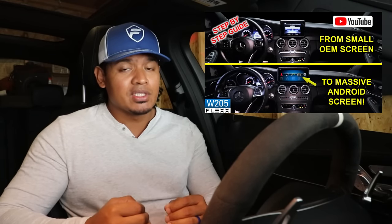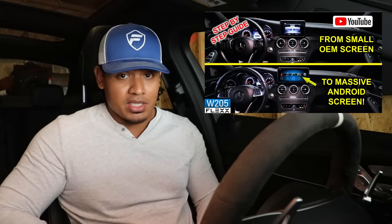However, the only issue is it's still a small screen and it's not a touchscreen. So what I did next was I installed a 10.25 inch Android screen from DMP Car Design and that screen's been amazing. It's touchscreen, it has access to the internet, I can download a bunch of apps, it has Apple CarPlay and Android Auto. It just has a lot of cool features and I've been really happy with that screen.